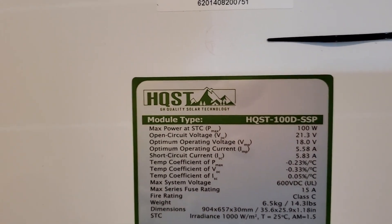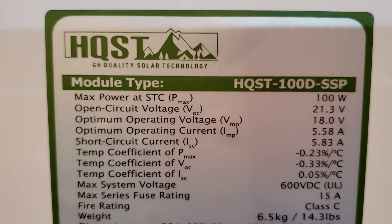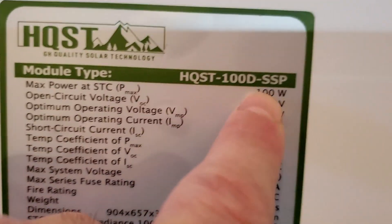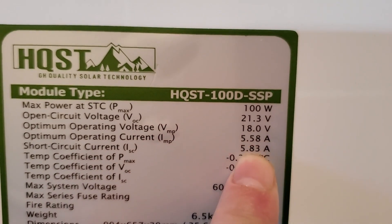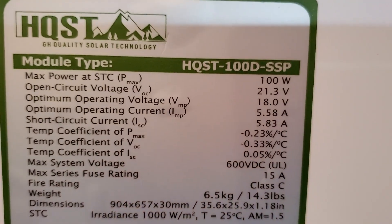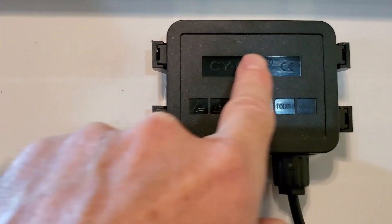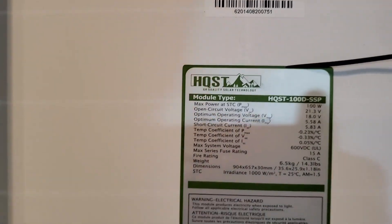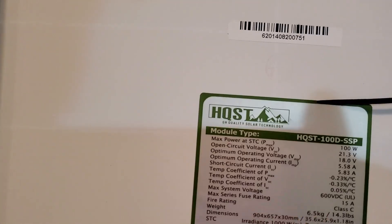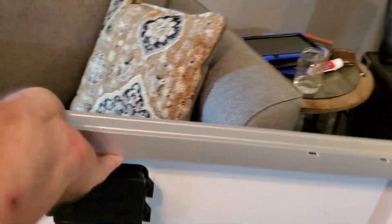I've already taken it out of the boxes and it came packed pretty good. Max power is 100 watts, open circuit voltage 21.3V, optimum operating voltage is 18V. I'll just let y'all look at that. Nice heavy cordage, nice plugs. This is the HQST 100W — it's supposed to be mono.